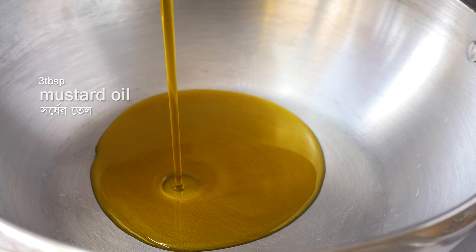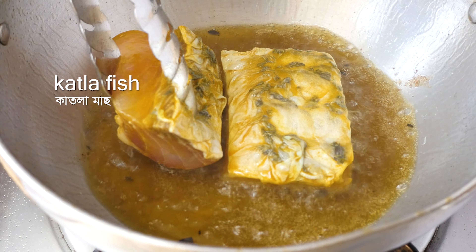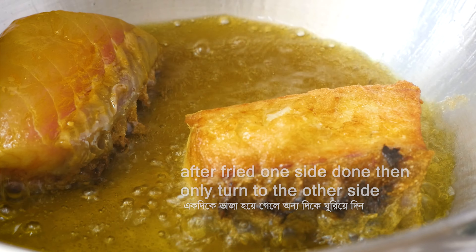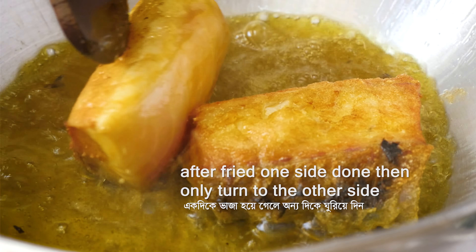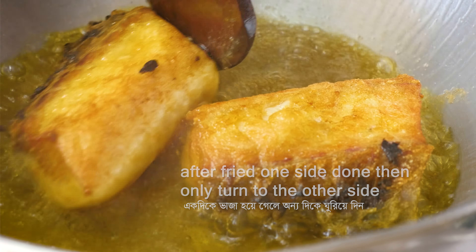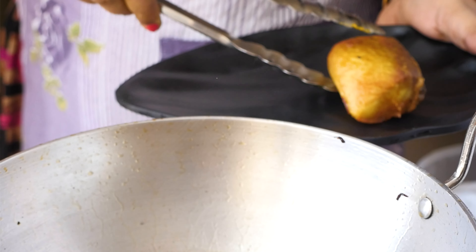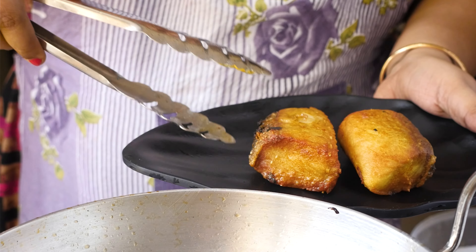Now fry the fish pieces one by one on each side. Make sure the fish is properly fried and not undercooked. Once each piece is fried, take them out. In the same way, fry all the remaining fish pieces and set aside.